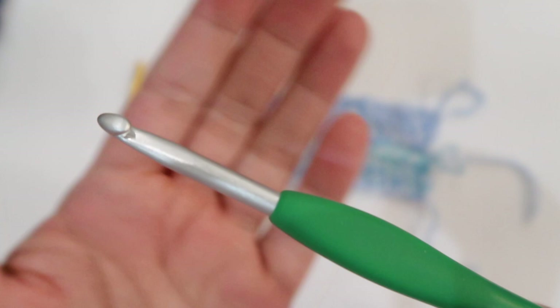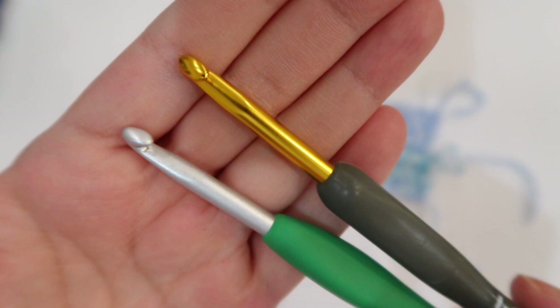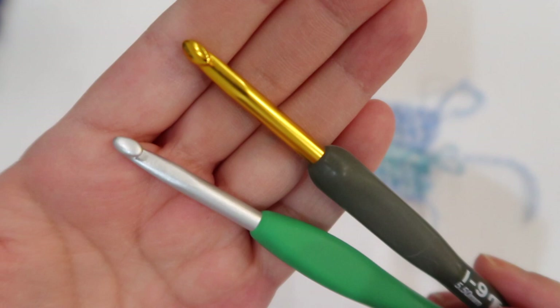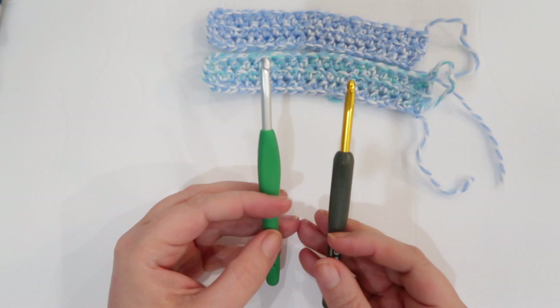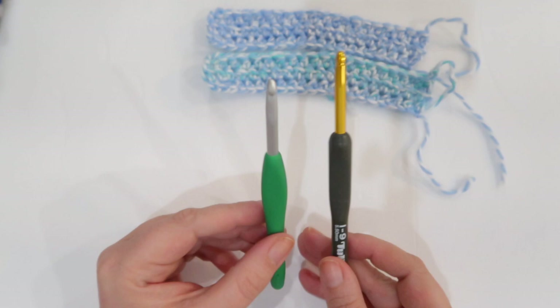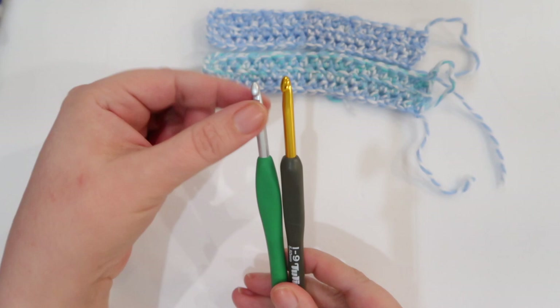Both of these hooks have a tapered head — neither one is inline. It's the Boye style, not a Susan Bates, so if that hook head style appeals to you, either one will work great. Going back to the differences: when I worked with both over an extended period since last summer, I did not feel the difference in drag on the shaft when using them separately. I only noticed the Clover was smoother when using them one right after the other.